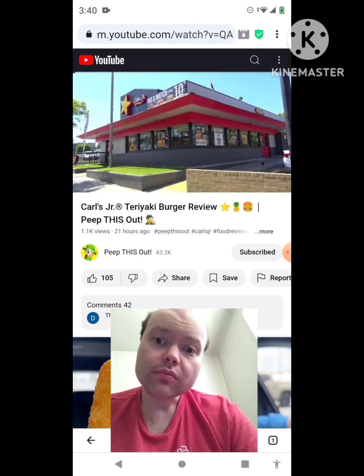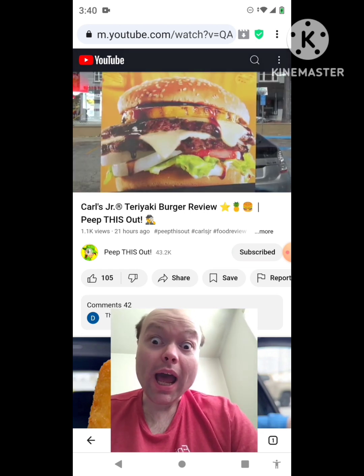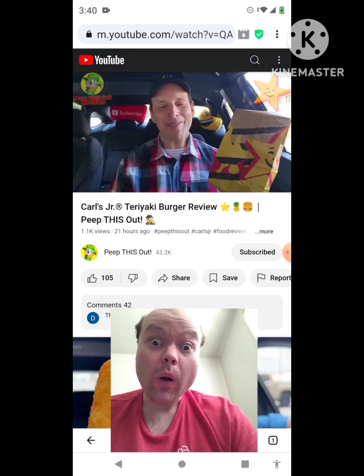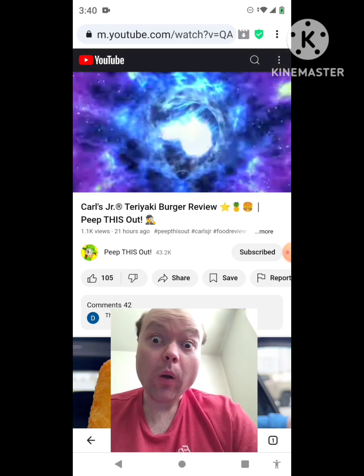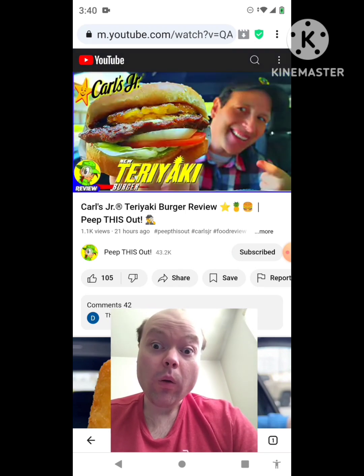So it looks like the peeps over at Carl's Jr. are looking to light up summer 2024 with a little Hawaiian flair. And as you can already tell, I'm most definitely here for it. So sit tight, because up next I've got their all-new Teriyaki Burger for you. I'm Ian Kay, and you're about to Peep This Out. Welcome to Peep This Out Reviews with Ian Kay. Stay frosty.